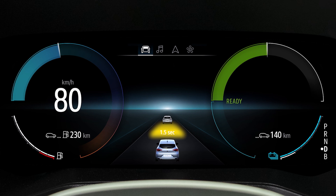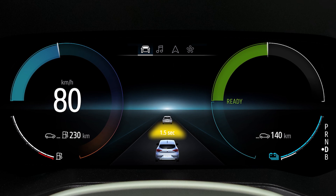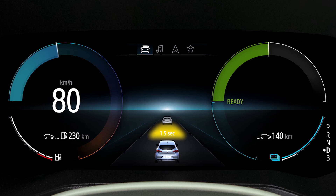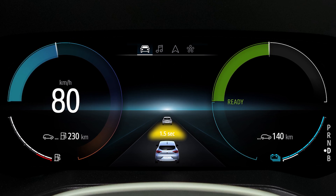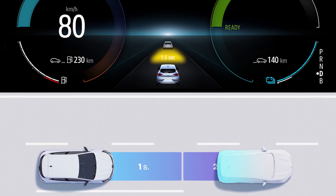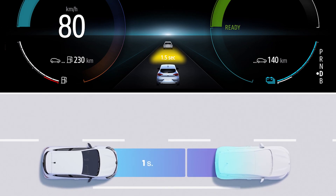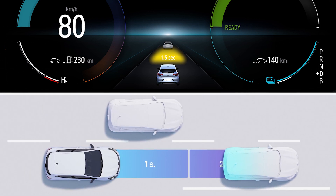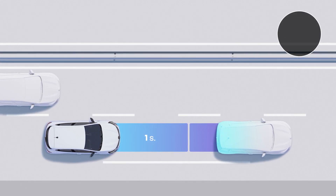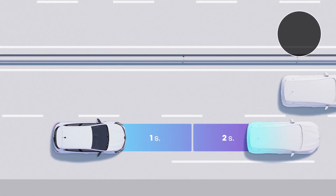When the indicator light changes to orange, that means the distance observed between your vehicle and the one in front is insufficient for your speed. You have between one and two seconds to avoid a collision with the vehicle in front. You must immediately slow down to increase your safe following distance.